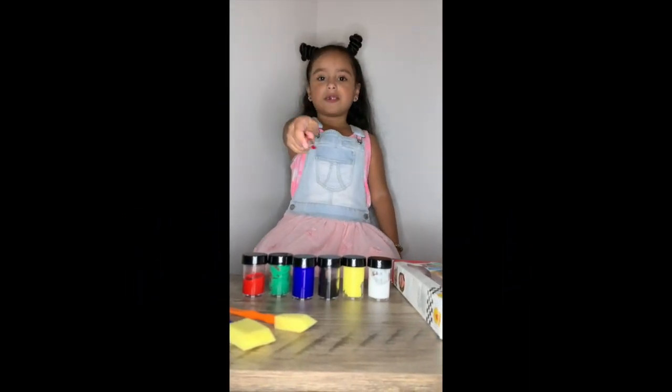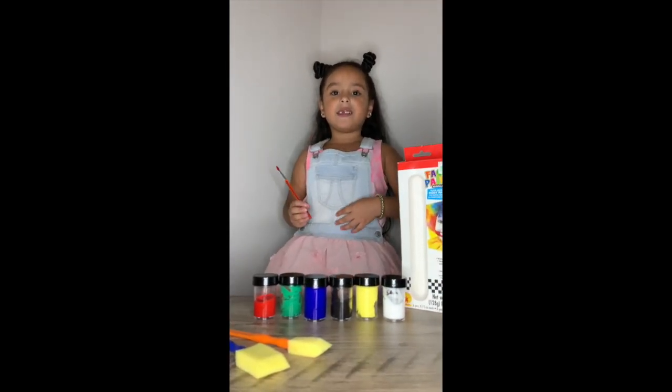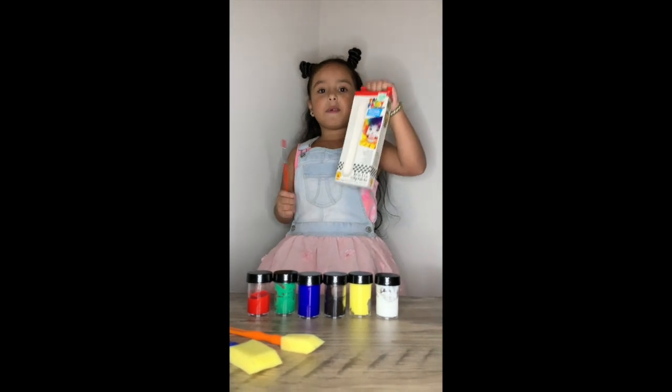Hi guys, welcome back to my channel. My name is Aaliyah. Today we're going to do face painting.